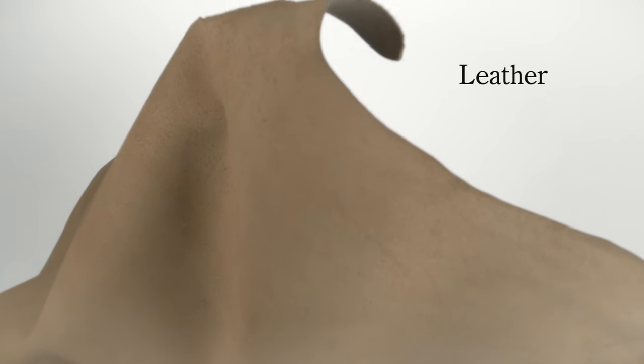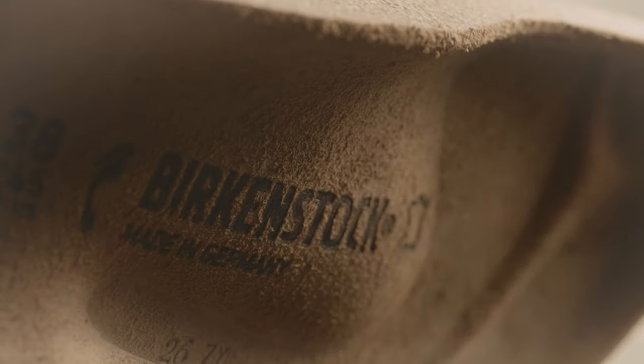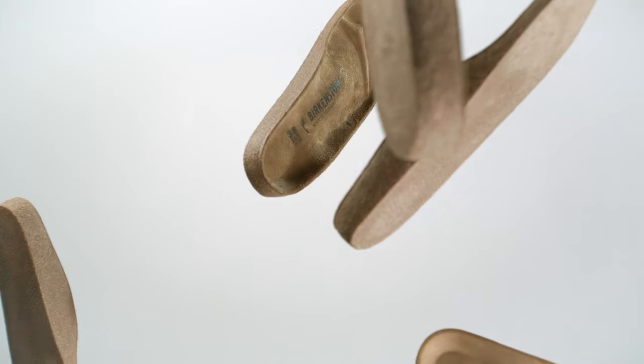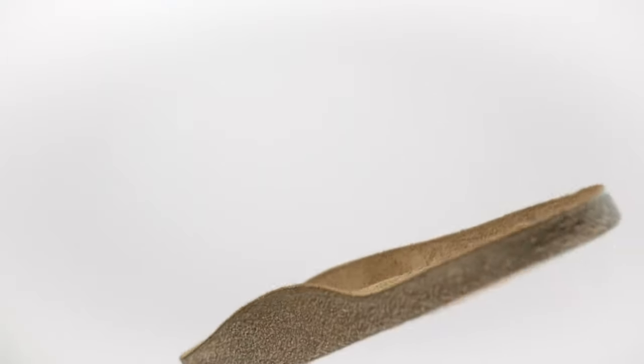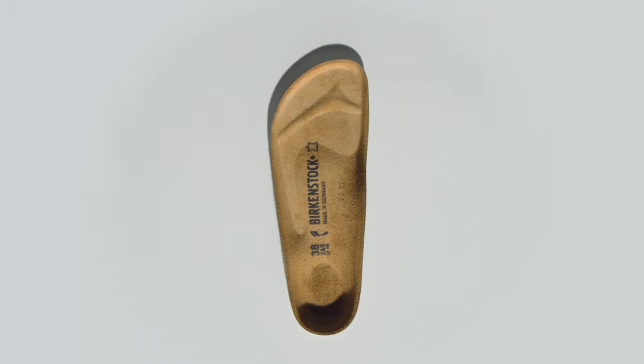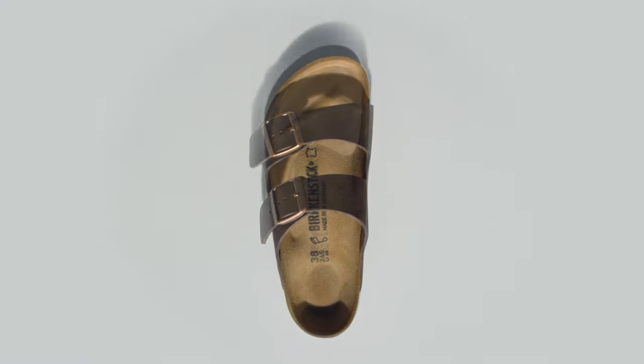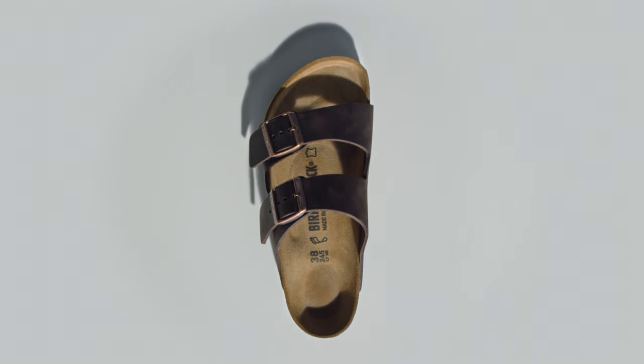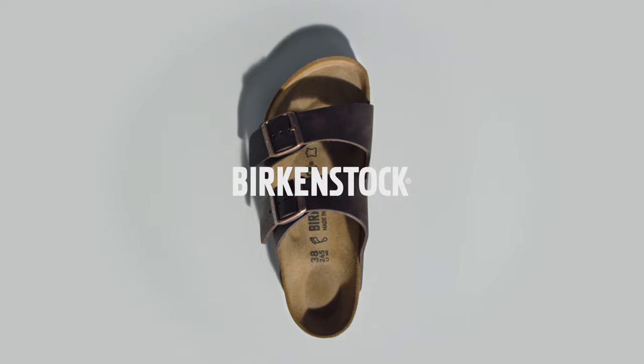The footbed is rounded off with soft suede that feels pleasant next to the skin and controls the moisture level. Four sustainable natural products and our orthopedic expertise are all it takes to make the Birkenstock footbed the centerpiece of our shoes. This is simplicity perfected by us. Birkenstock.